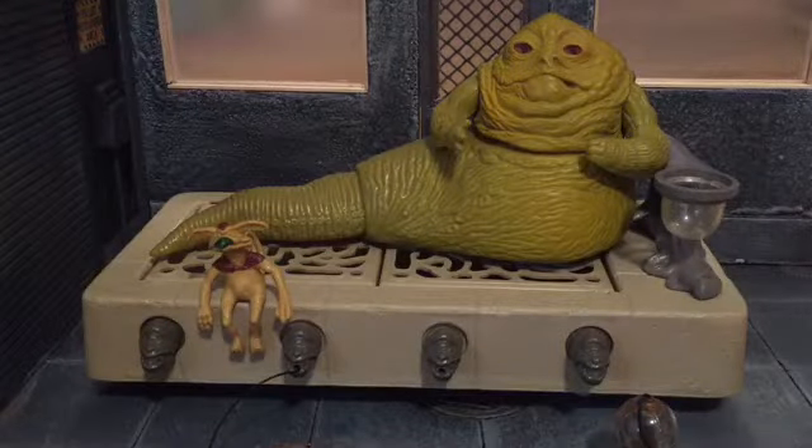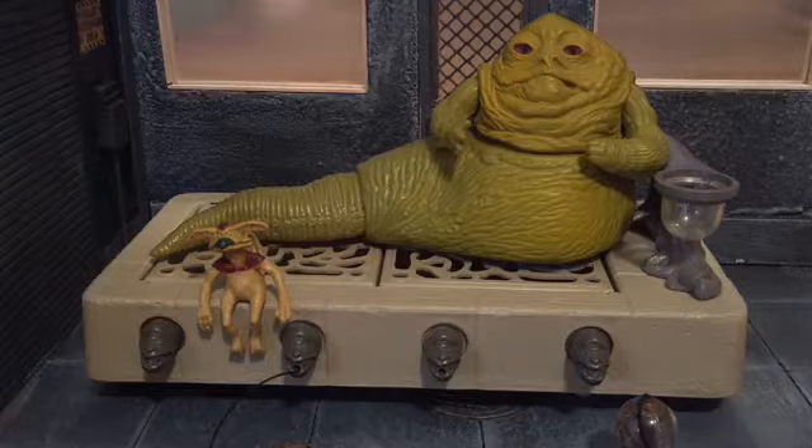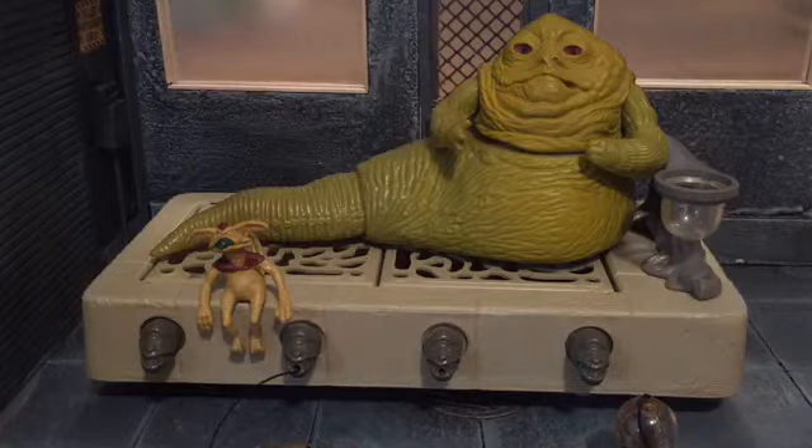Hi everyone, this is BoogAssReviews, and today I'm going to be doing another Throwback Thursday. It's been quite a while since I did my last Throwback Thursday, so I thought I'd come back with a bang. Today I'm going to be doing a review on the vintage Star Wars Jabba the Hutt playset.